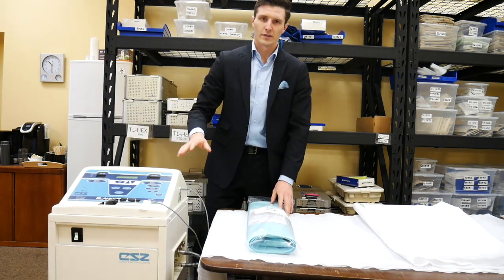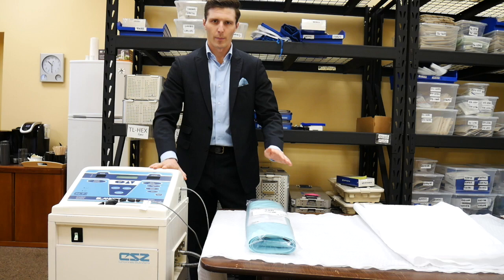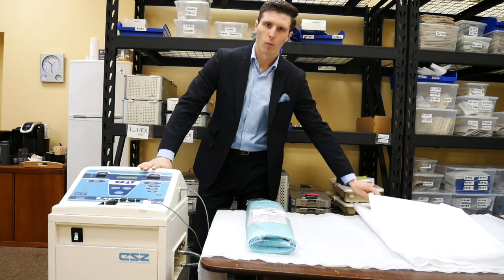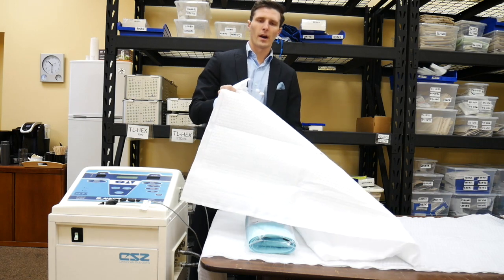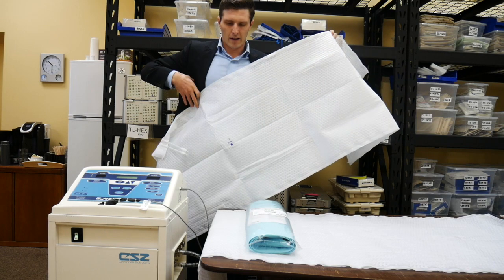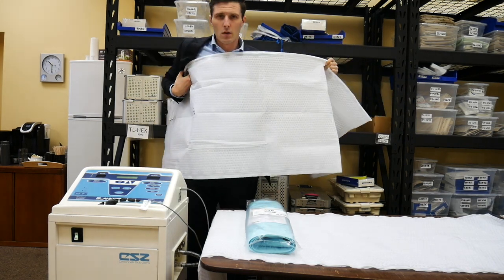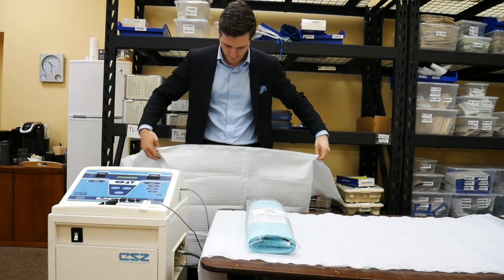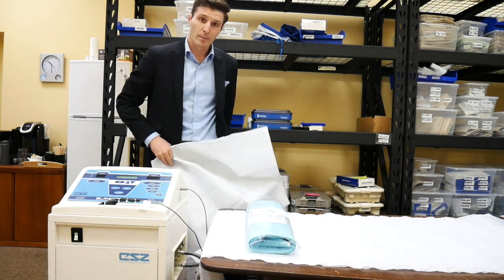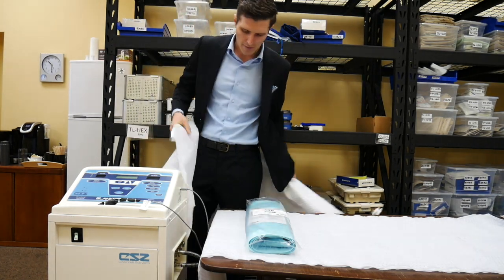For the blankets, you can either sandwich the patient with one underbody and another over top, or if you wish to opt for the burrito method with one underbody or lower body and one upper body, you can wrap the patient over top, going underneath the axilla like so. Or at the lower body, you can go over top, tucking into the groin, or place the blankets on the bed prior to having the patient and tuck like so.